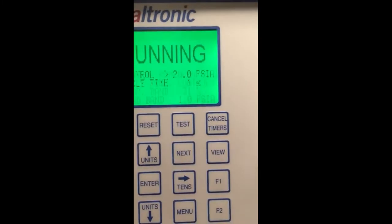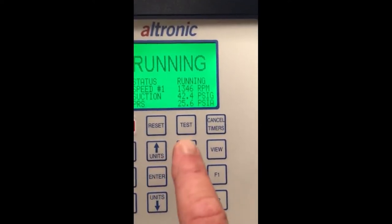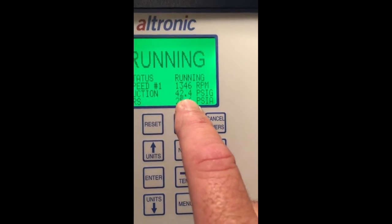So I'm going to exit out of this and go back to the home screen. We can see we're at 42.1, and we can see that my light is flashing to load the unit.